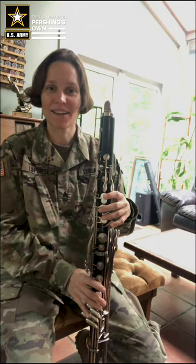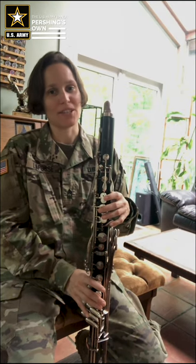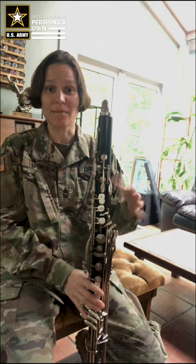I'm Master Sergeant Leela Foss and I'm a clarinet player with the United States Army Band Pershing Zone. Today I'm going to talk to you briefly about hand position and playing posture on the bass clarinet.